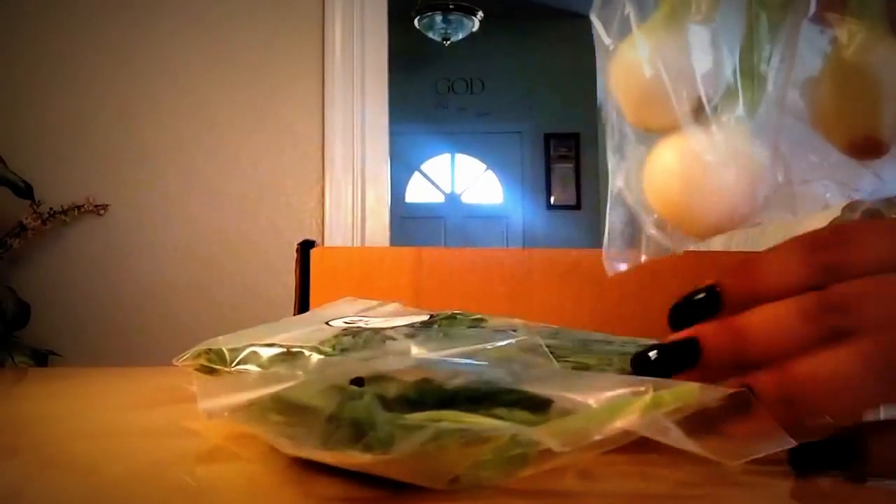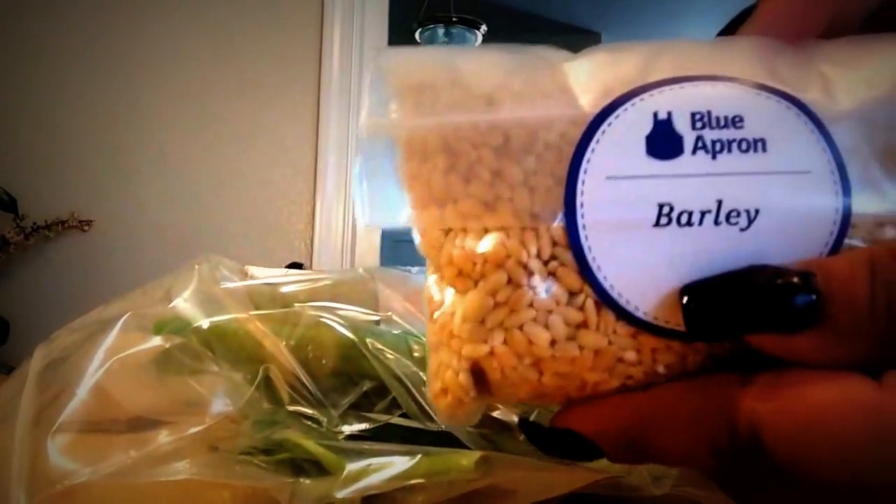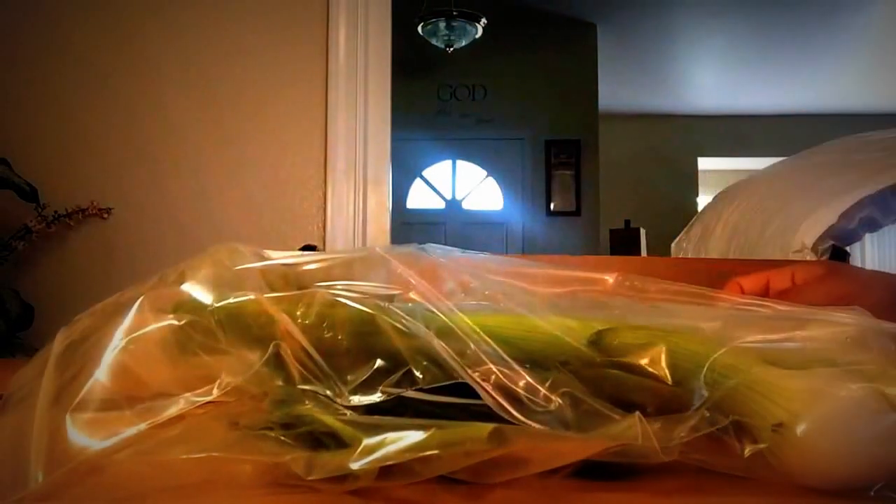The first thing we have here is thyme, then arugula, basil, and spring onions. Look how beautiful the spring onions look! And we also have barley and heirloom cherry tomatoes.